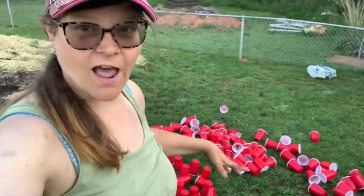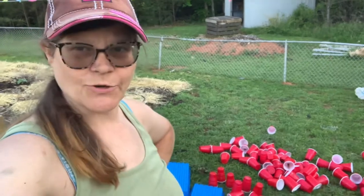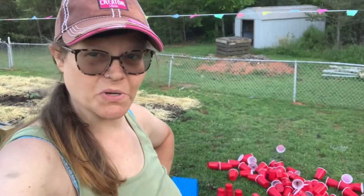Now that I've gotten all the cups and trays washed, I'm just going to let them stay out overnight and let them dry out in the morning, then collect them and put them up.